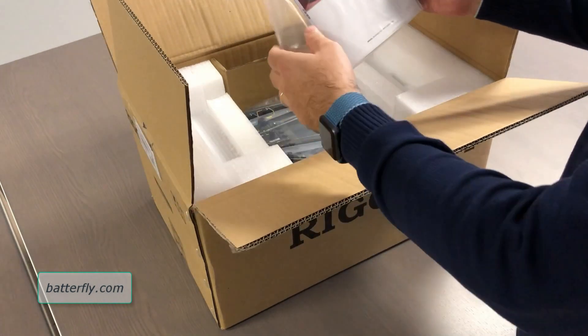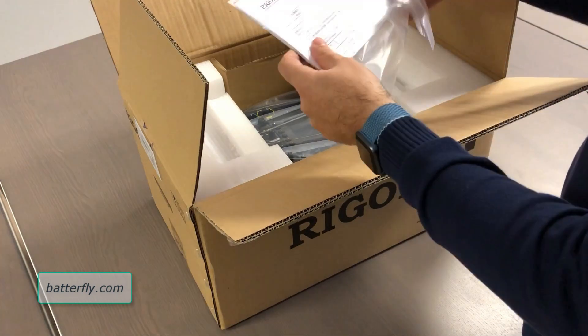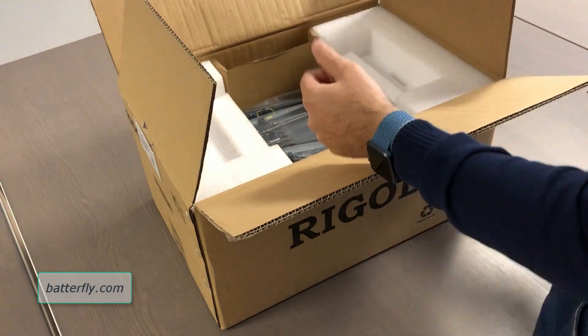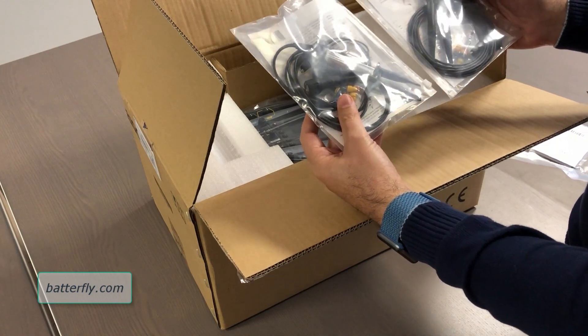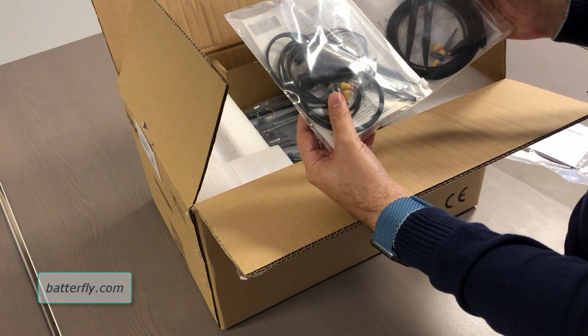So immediately inside we have some documents — we have a quick guide and the packaging list with the calibration certificate. And then we have the probes. This is the new probe by Rigol. This is a four channel oscilloscope and you have four probes inside.